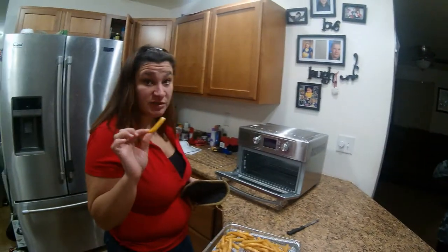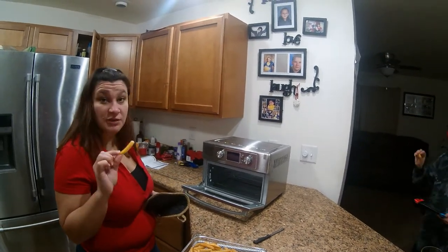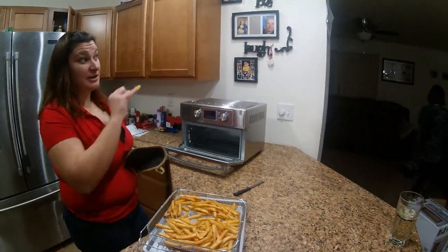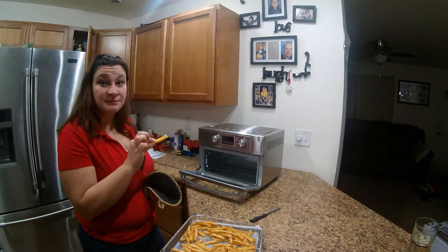Hot, hot, and delicious to me! Great first try on the air fryer — got approved as well, so that's always a plus. Please like, subscribe, and share our video. Have a great day!